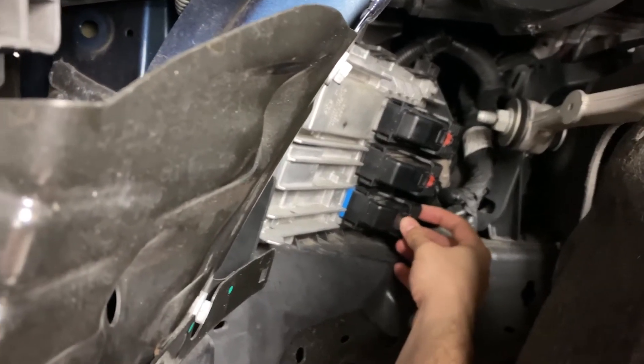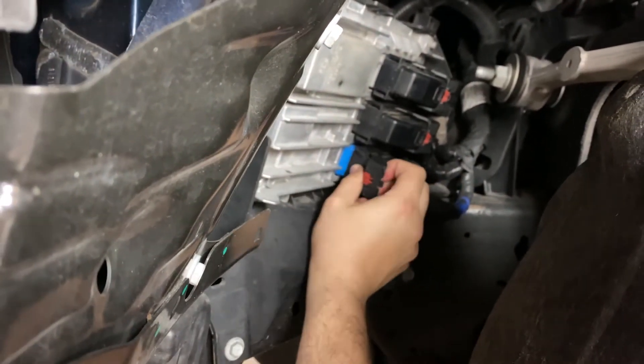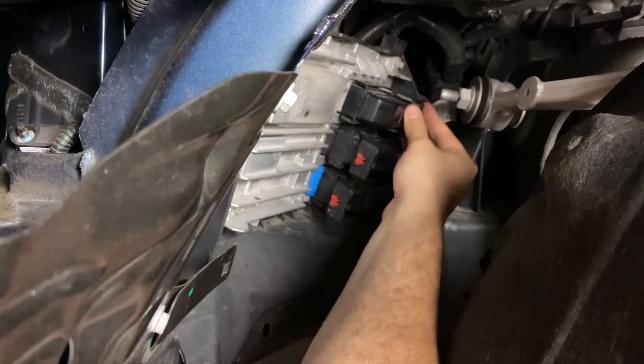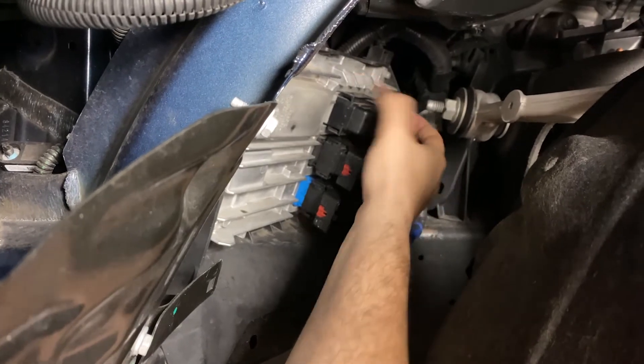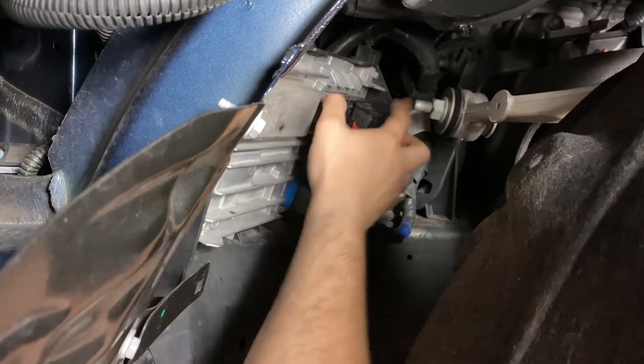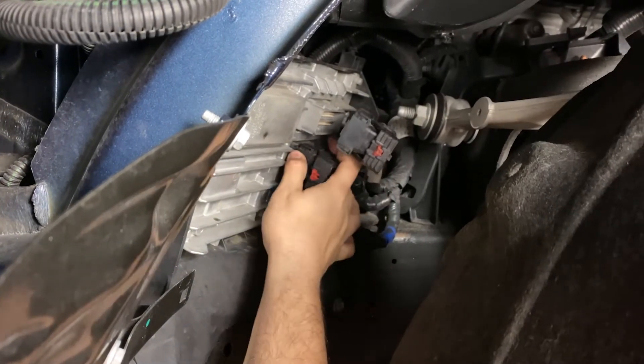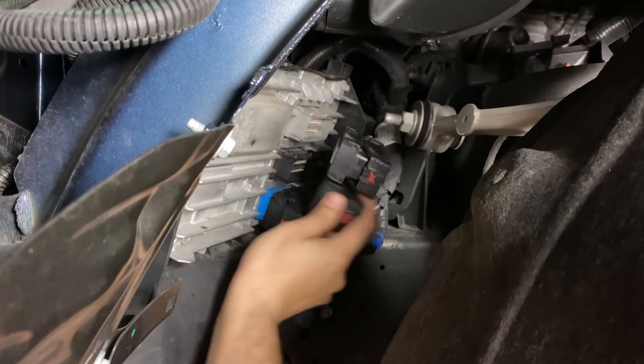To remove the 3 connectors from the ECM, slide the red tabs back to unlock each connector. Once the red tabs have been released, press the black tabs down into the connector to release the locking clamps and rotate the locking clamps all the way back to release the connectors.